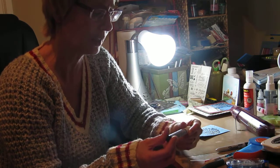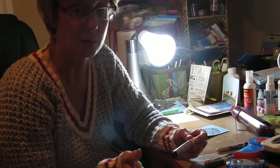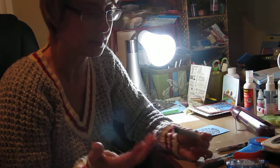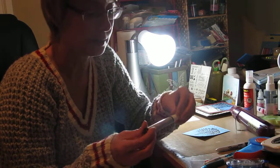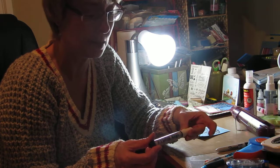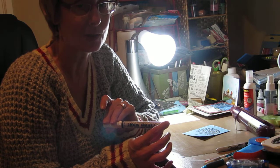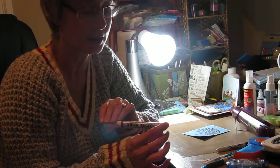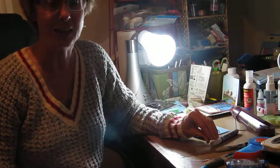It's made by Marvy Uchida. Like I said, I found it in my card making store in London here, but maybe you can Google it or something like that. It's a great little tool for making snowflakes for your cards or your scrapbooking. I hope you enjoy this and give it a try. Thanks.